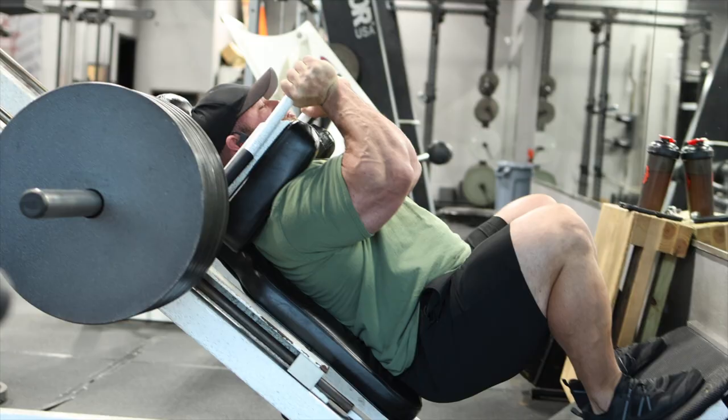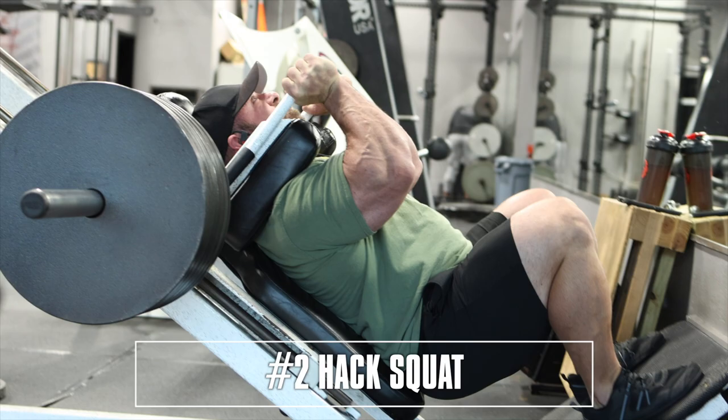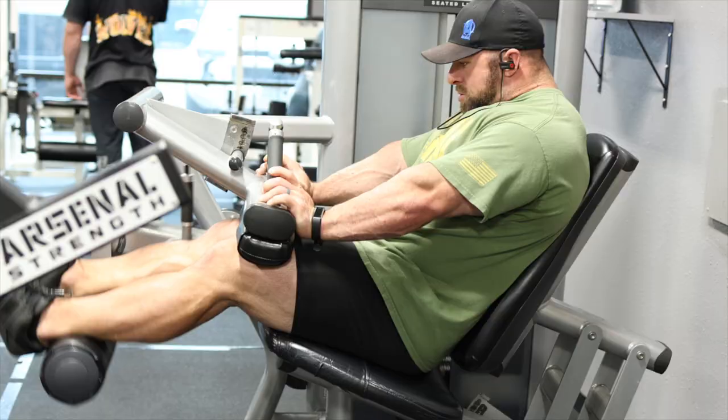Exercise number two, hack squat. Trains the quad through the full range of motion, very biased towards quad, and also stable and braced, so you can have really good output for your quads.